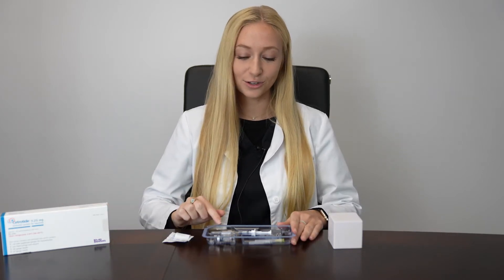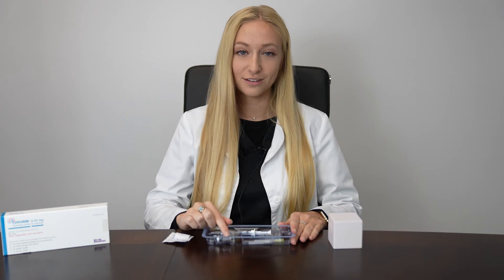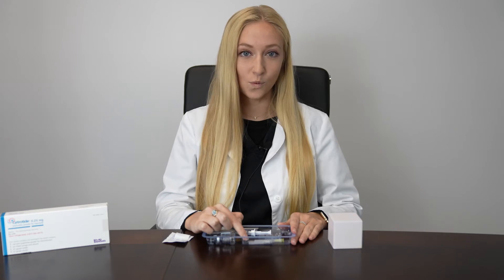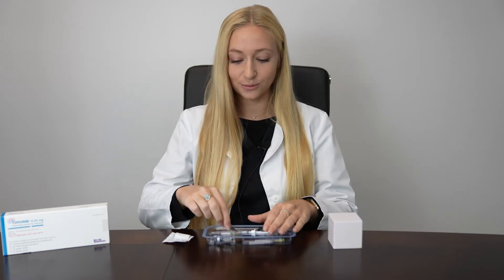One box of Cetrotide will be one dose. Inside your box you'll have a pre-filled syringe of liquid, a vial of powder, a 20 gauge 1½ inch mixing needle, and a 27½ inch injection needle.